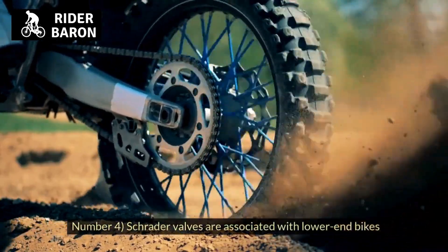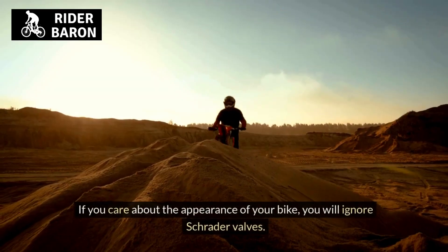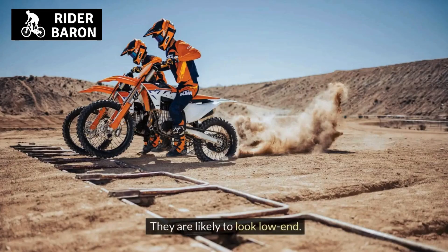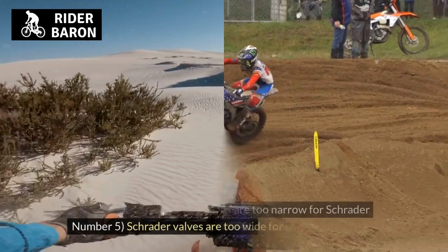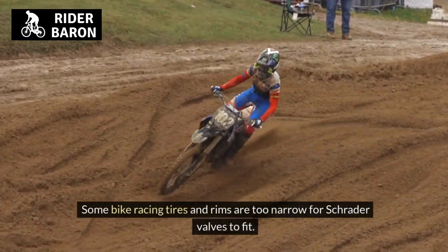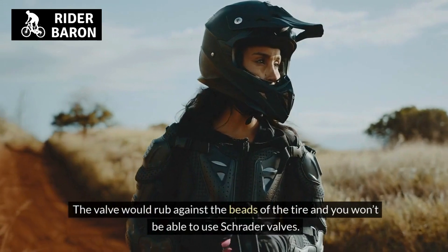Number 4, Schrader valves are associated with lower-end bikes. If you care about the appearance of your bike, you may want to avoid Schrader valves as they tend to look low-end and most entry-level bikes include them. Number 5, Schrader valves are too wide for some tires and rims. Some bike racing tires and rims are too narrow for Schrader valves to fit, and the valve would rub against the beads of the tire.